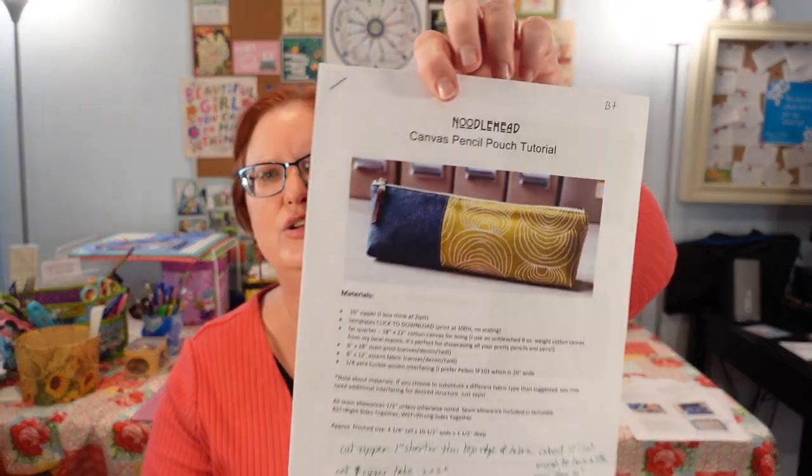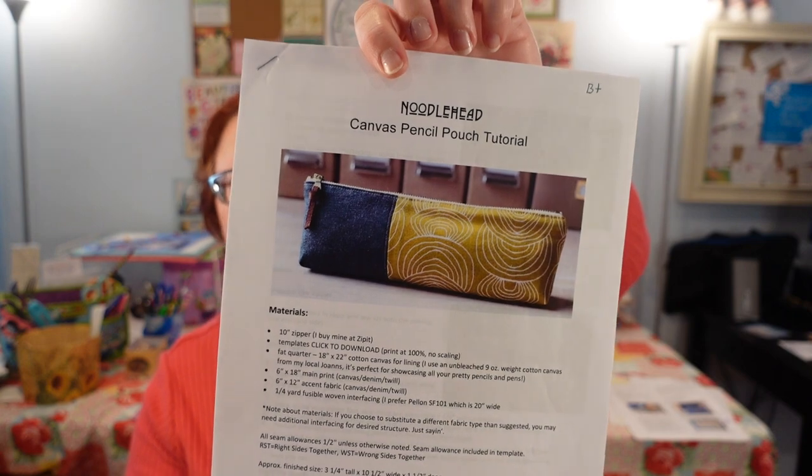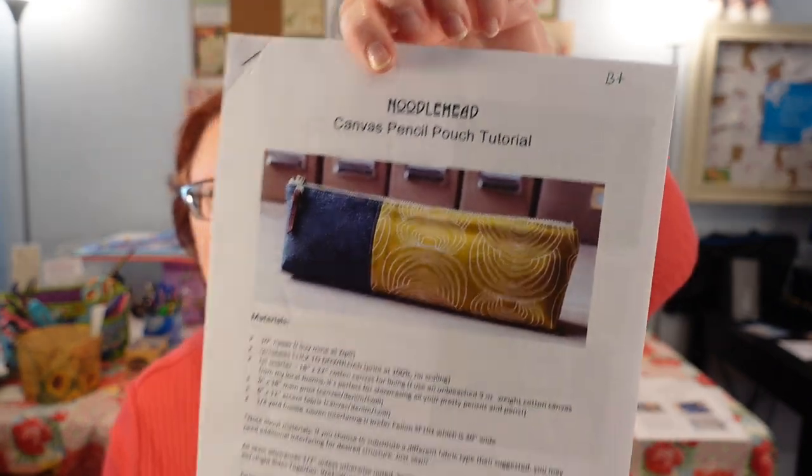These smaller pieces are going to be used to make the Noodle Head Pencil Pouch. It's a really cute pattern that I've made before and I've given it a B+. It's just a B+ because it's kind of small and fiddly to work with. Because it's so small, I am going to add a little pull tab to this, which is not in the pattern.